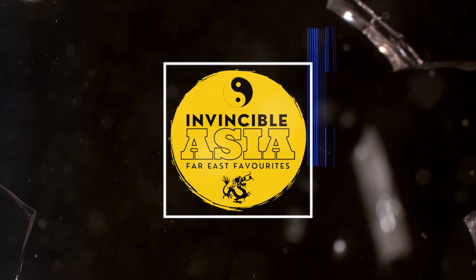Hello and welcome back to Invincible Asia. I'm George Clark and today I take a look at the Cat 3 classic Run and Kill, released on Blu-ray by Error4444.